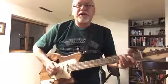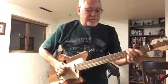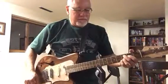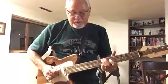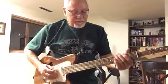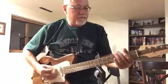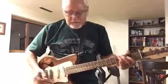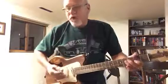You can definitely tell that's a Tele pickup. Playing through a little Quilter over there — it's not full volume.